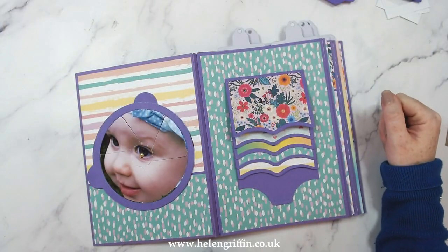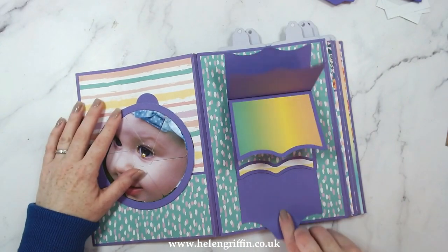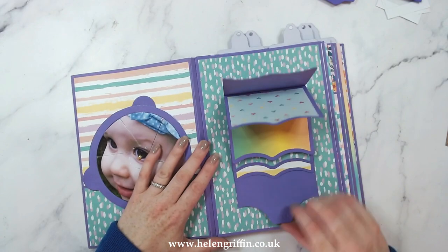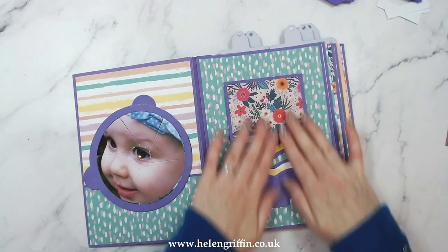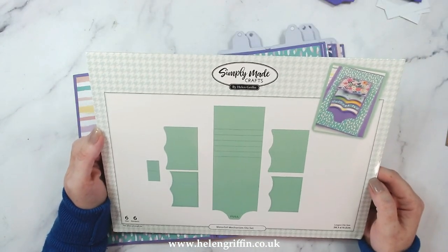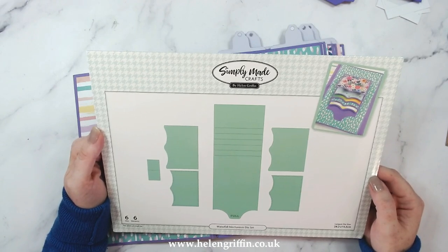Hi everyone, it's Helen here and thank you for joining me for today's video. I'm going to be showing you how to put the die set together to make this really cool and fun mechanism for a waterfall. This is the waterfall mechanism die set — it's part of the moving pages collection I've just released.